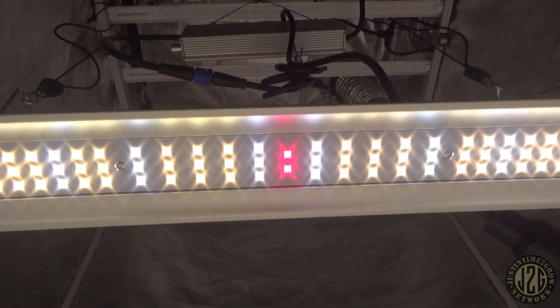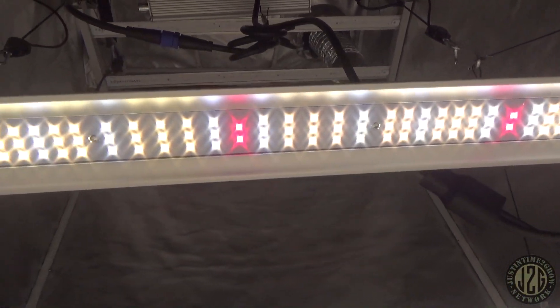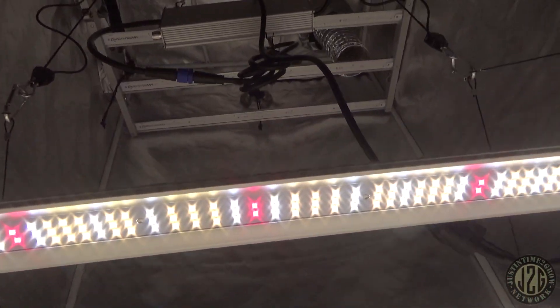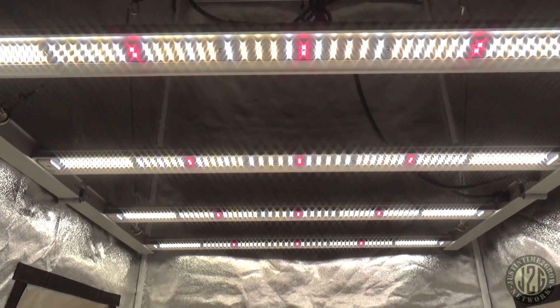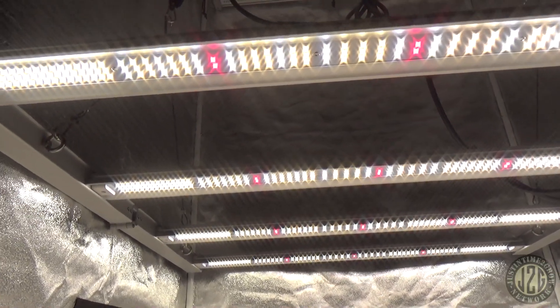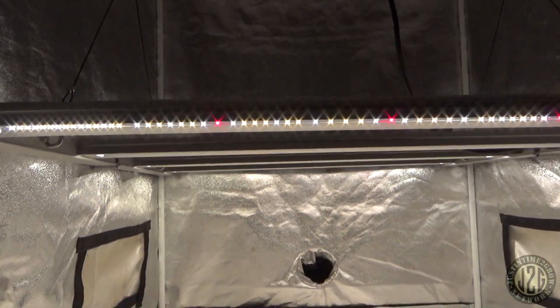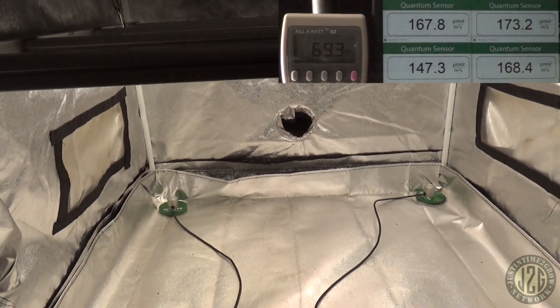It looks like we've got cool white and warm white — standard two-to-one ratio on the warm white — and then some 660s. These are all Samsung LM301H diodes and then Osram on the reds. That is just killing it, man — awesome. So let's flip on the four-corner PAR readings.